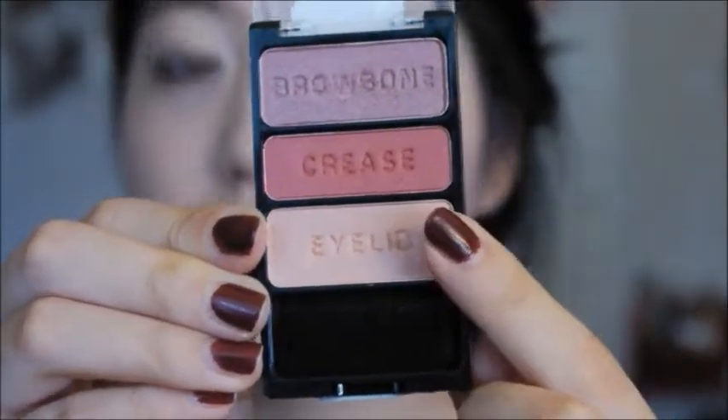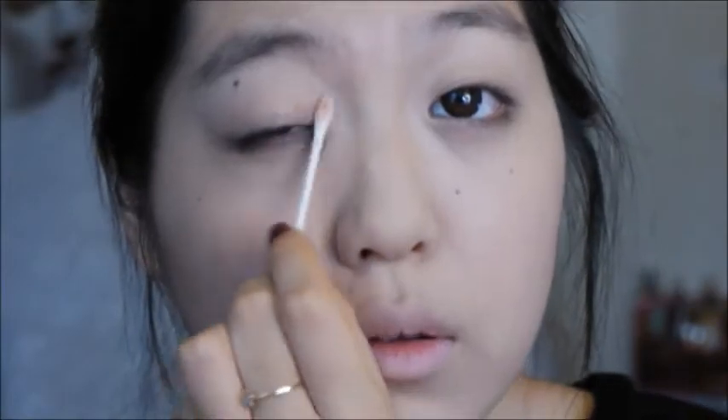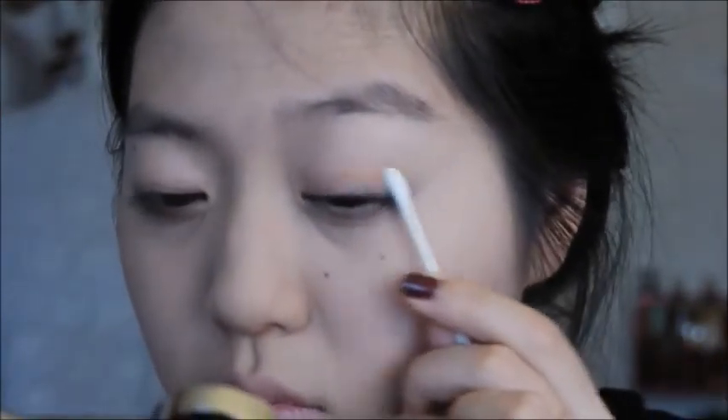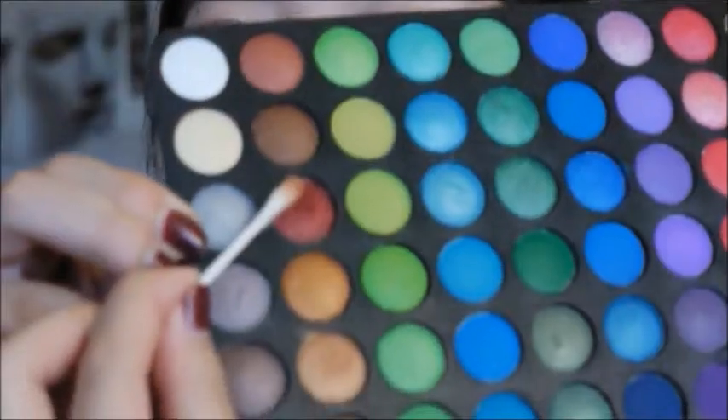Next I'm taking a white shadow and using that as a base color. Throughout this tutorial I used Q-tips to test out how well they work as eyeshadow tools — and they work really well. Now I'm taking a tan shade from my BH Cosmetics 120 palette second edition and focusing that into the crease as a base transition color.